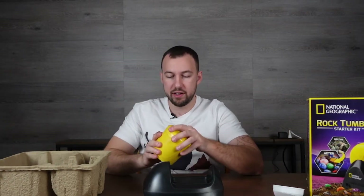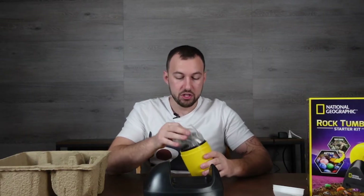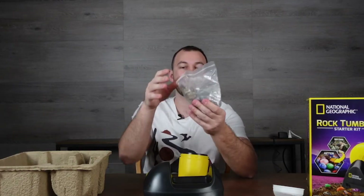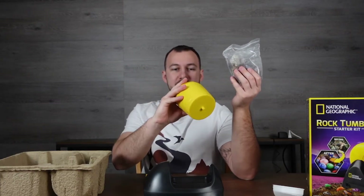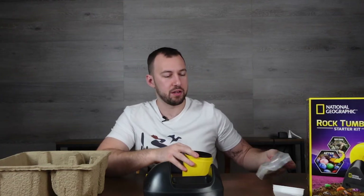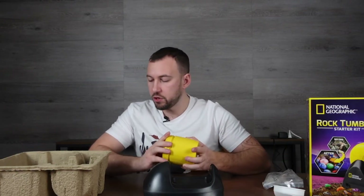The tumbler also includes a bag of unpolished stones. What you essentially do is put these inside. It's an empty container with a rubber liner so the rocks don't bang directly against the plastic — it absorbs the force against the plastic container.